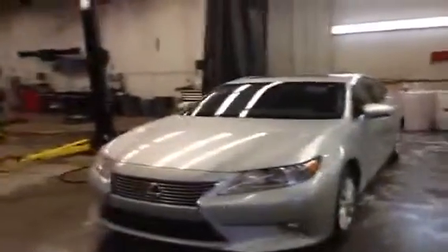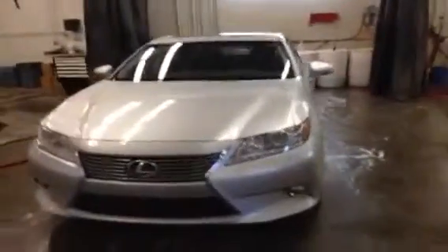Hey everyone, it's Ryan Quick here from Lexus of Edmonton, and we're going to do a video walk around of this brand new 2013 Lexus ES Hybrid.